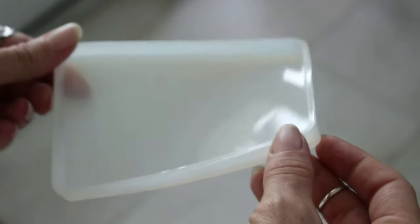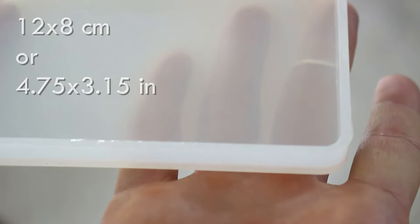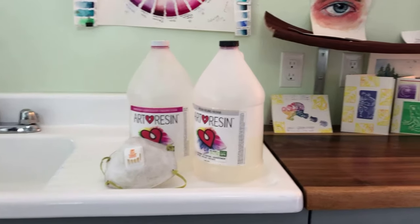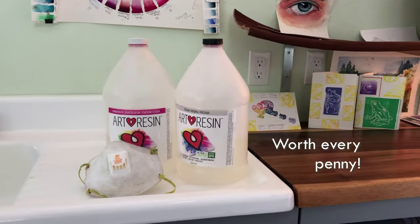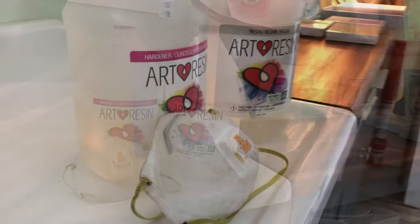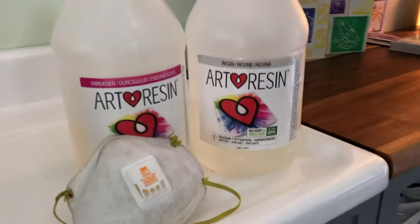For this process today I'm just going to be using a regular run-of-the-mill silicone mold, listed online as 12 by 8 centimeters and about a centimeter deep. For the resin I'm going to use art resin — it is the most expensive out there but that is for a reason; I've found it really is the very best. And I've got an N95 mask just to keep out any fumes, although this has very low odor naturally.